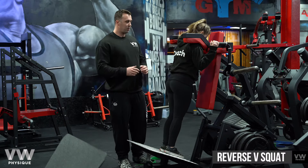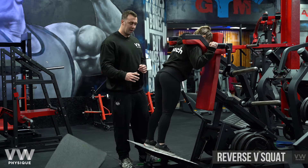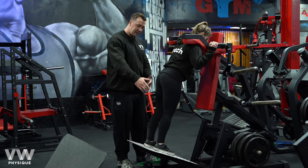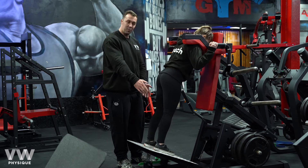Here we have the Reverse V squat. We're going to face inward towards the machine — that's a good target for the musculature of the glutes and hamstrings a little bit more. Clara has adopted a stance that's comfortable for her, which we've seen is just outside hip-width distance.